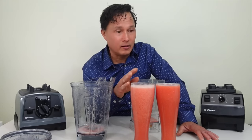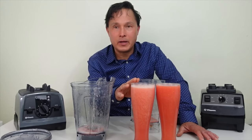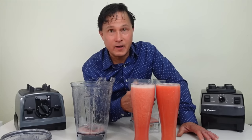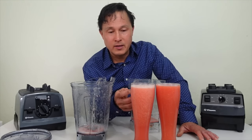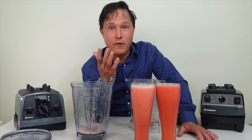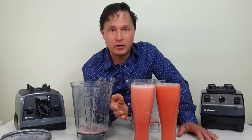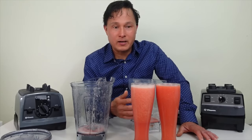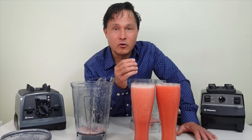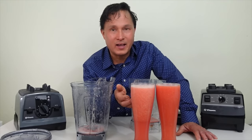You'll also get less separation — I'm leaving both glasses out during this presentation so you can see how badly the non-vacuum-blended version separates versus the vacuum-blended version, which basically won't separate. Yes, everything separates over time, but significantly slower. You can also see air bubbles on top — dissolved oxygen in the mixture means when you swallow those bubbles you're swallowing extra air, like drinking a soda. If you want to keep that fit-looking stomach, don't drink aerated smoothies.